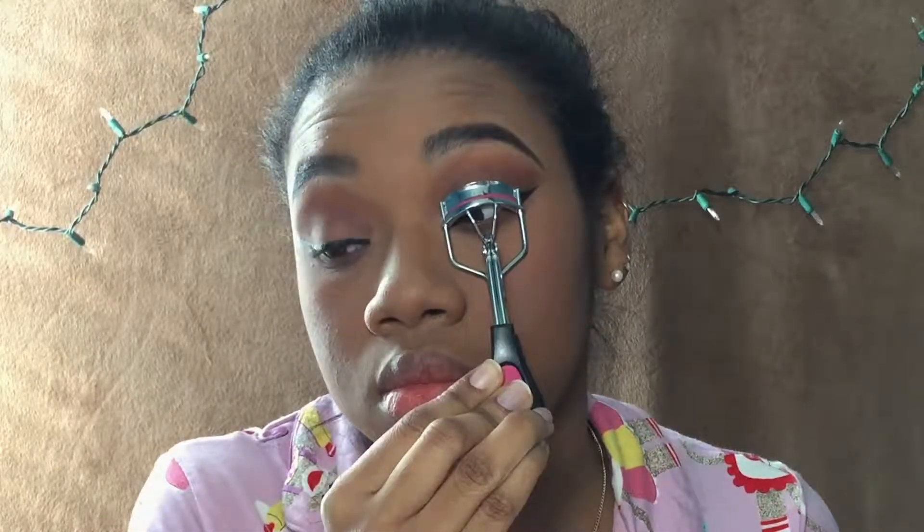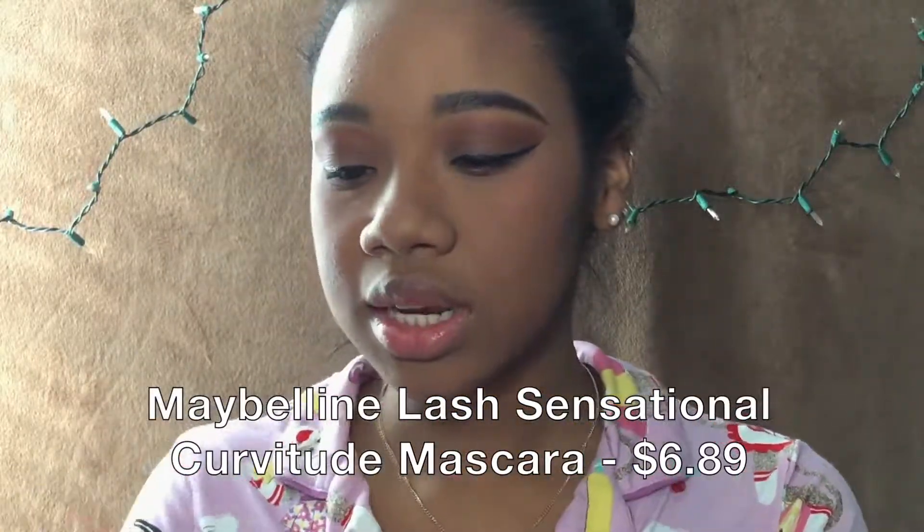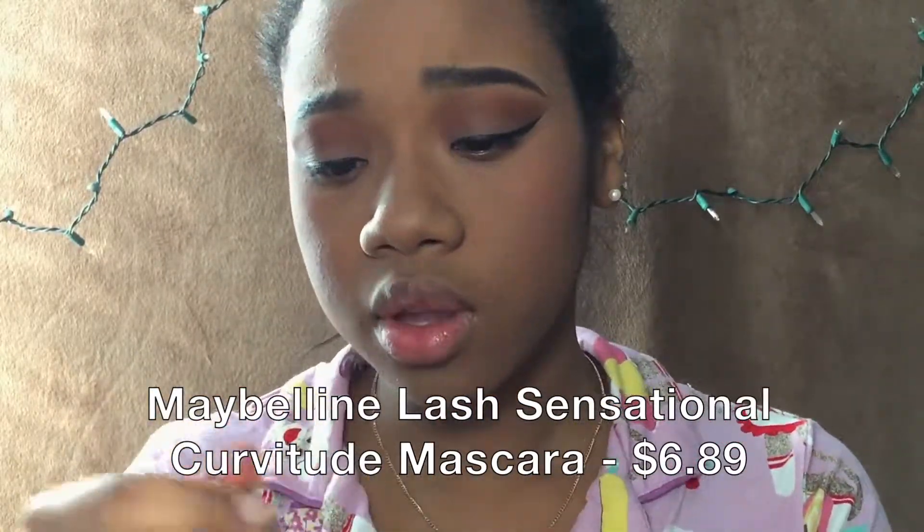Now I'm going to curl my eyelashes. For mascara I'm going to be using the Maybelline Lash Sensational Curvitude, which I have used already — it's not that new, but I don't have any new mascara. I was going to use the Colossal Big Shot but I lost that — I think it's in my mom's car, it's really just not here.